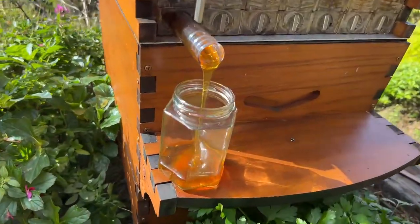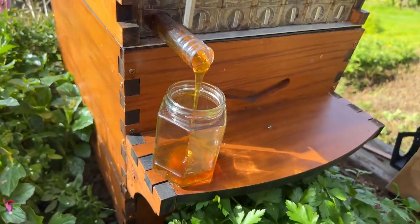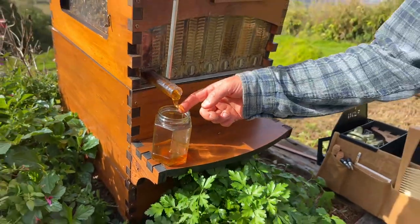Look at that beautiful honey — I'm going to have to taste that; it's picking up speed now. Okay, we have another question from Zachary.